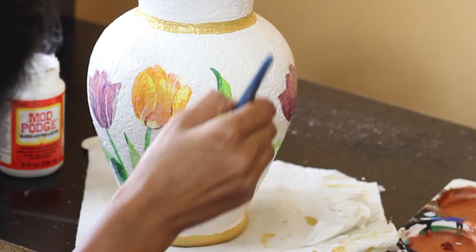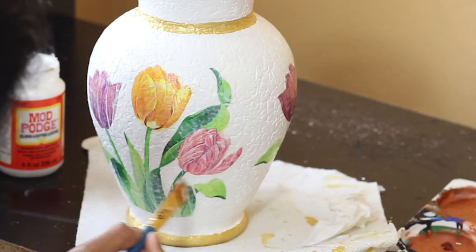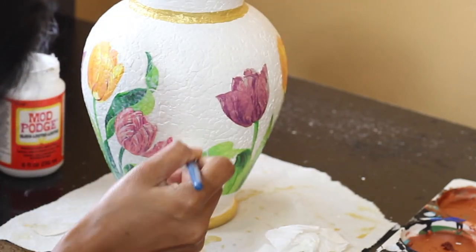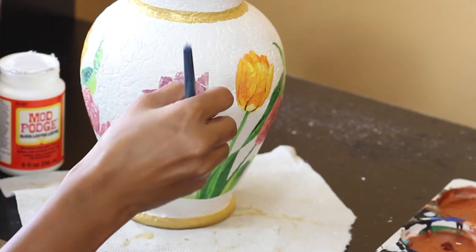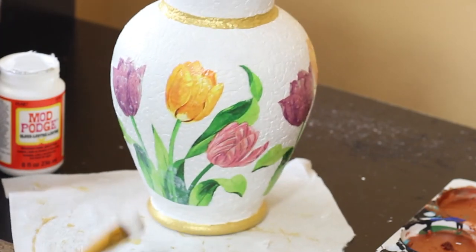Once everything was dried, I used some more mod podge all over the vase to seal everything and to give it a good gloss. I ended up also coating the vase with a thin protective layer of shellac.